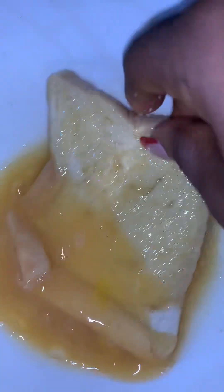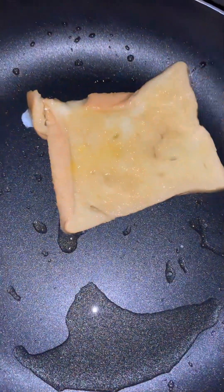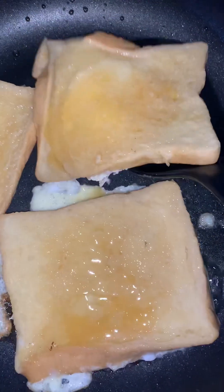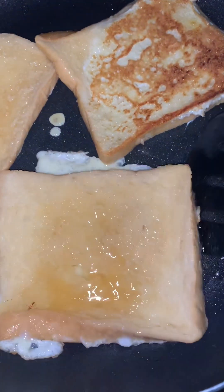Then soak the bread inside the egg like this, then toast it in the pan for a few minutes — about three minutes — and you can see it's already done.